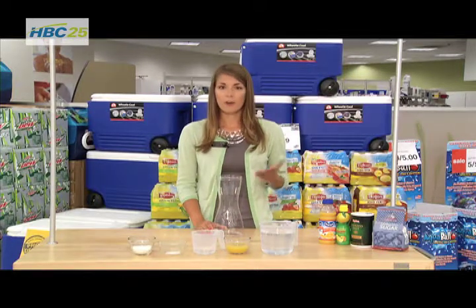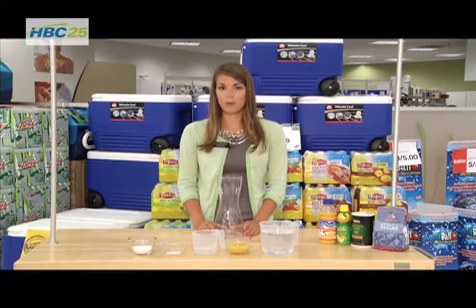Sports drinks like Gatorade and Powerade, they work great, but they can be really expensive. So if you want to make a homemade drink at home, it's really inexpensive and it's really easy to make.